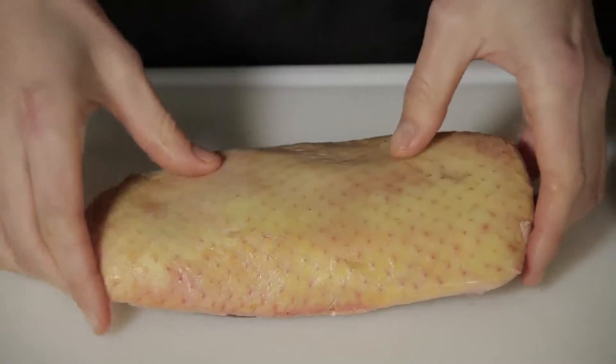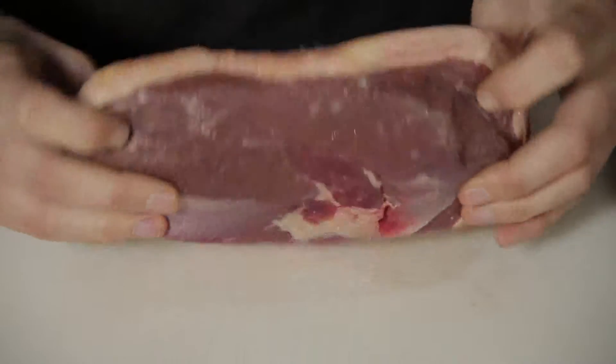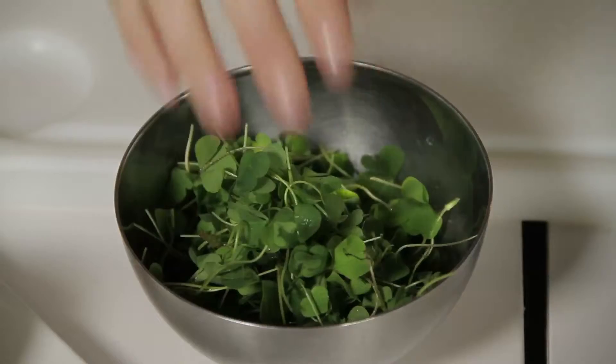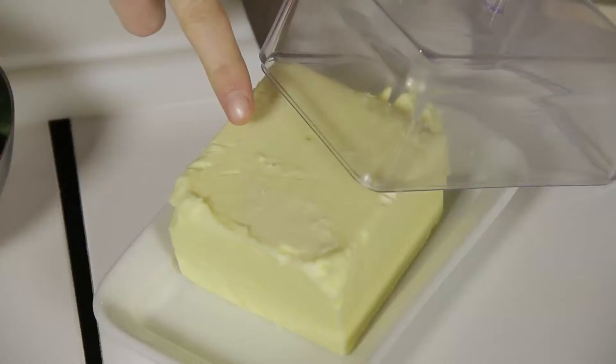So we have all the ingredients. First we have our duck breast here, we have a bottle of orange juice, an orange, three turnips, some oxalis herbs, and a little bit of butter.